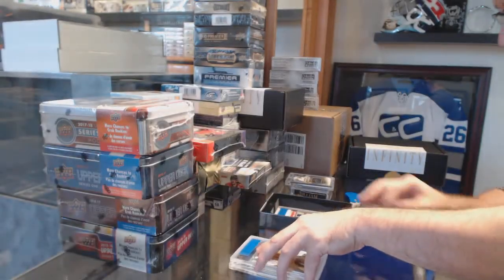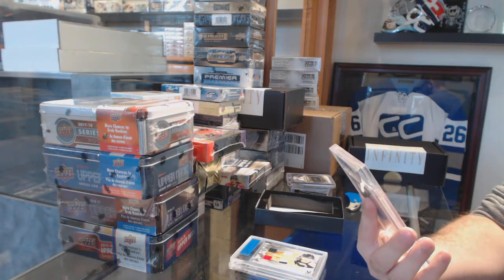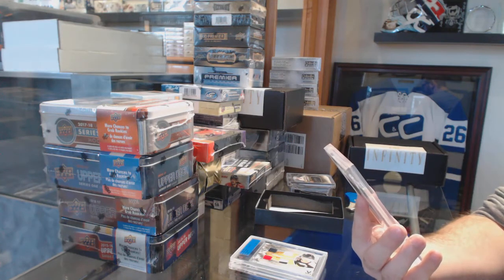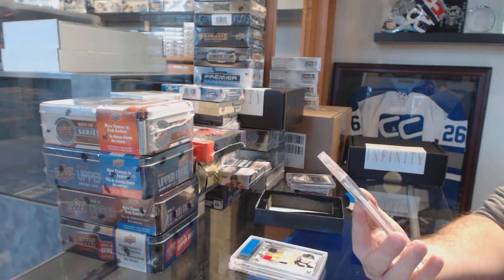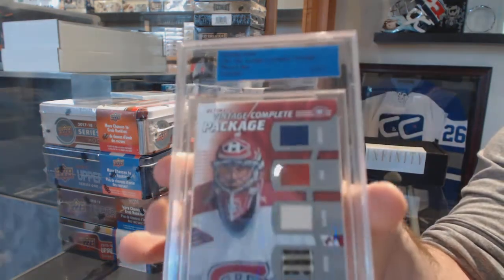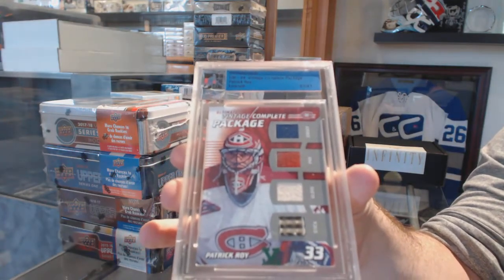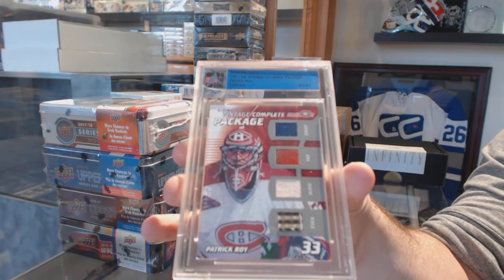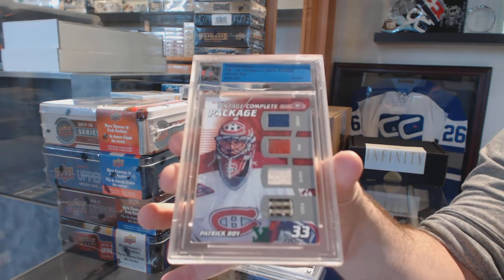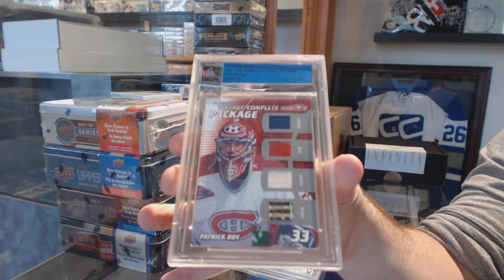And wow, this might top that one — an Ultimate Vintage complete package, which is a jersey, pad, glove, and stick for the Montreal Canadiens: Patrick Roy. Jersey, pad, glove, stick — Patrick Roy. Wow!